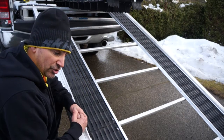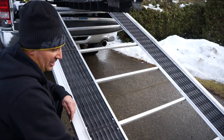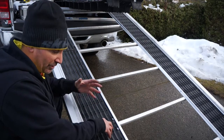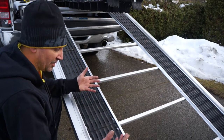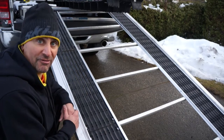We put a self-tapping screw in the end so they don't slide off, but because it bridges the gaps, everything is much more stable. It keeps the gap there for the Superglides to expand and contract, making it much safer for you to walk up it as well as put your sled on and off your trailer.